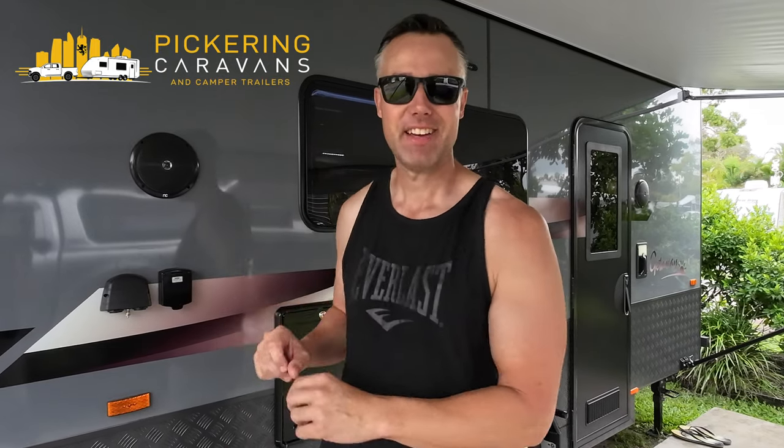G'day guys, today we're bringing you something really special and something we haven't brought to the channel before - a caravan review. We've been loaned this caravan by Pickering Caravans, located down on the Gold Coast. This is a Design RV Getaway, and it's a tandem axle bunk caravan. We're going to start with an outside review and then work our way inside, where I'll pass over to Sarah.